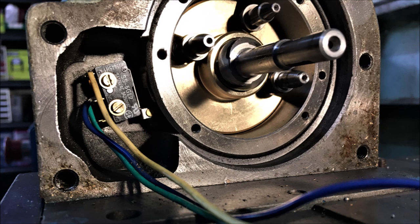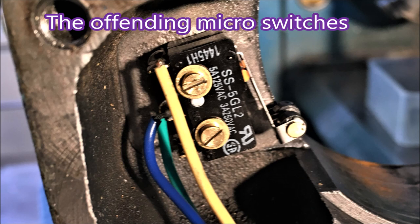I tried adjusting it myself but I ended up with a turret that was just spinning all the time - it just wouldn't stop. So I took the phone-a-friend option and called someone who knows about electronics.